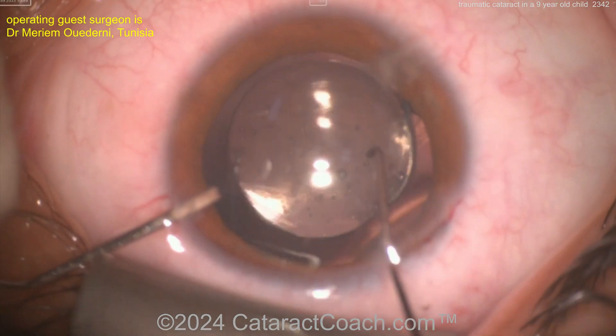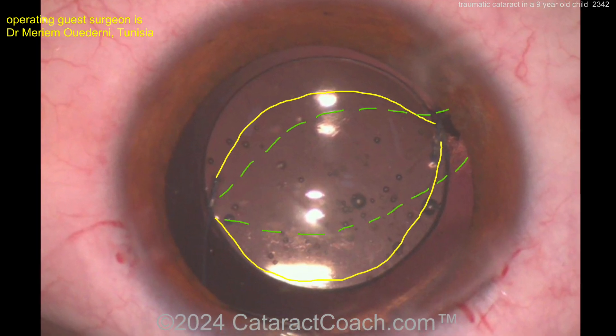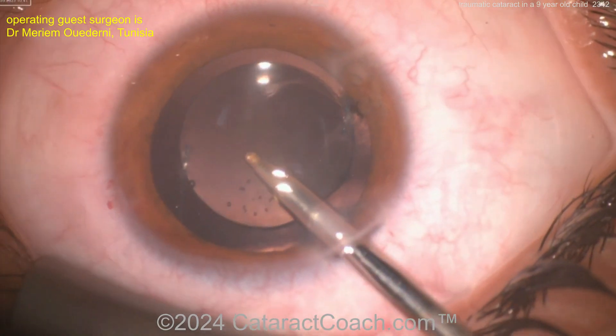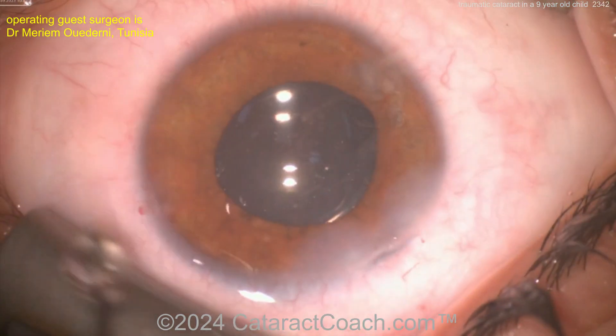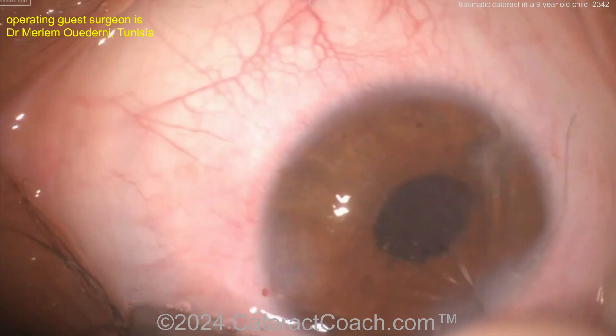For the post-op target, probably something close to plano. You can see the position of the anterior and posterior capsule. Should the eye grow a little more and the patient become slightly myopic, that's no big deal — you can always do LASIK.